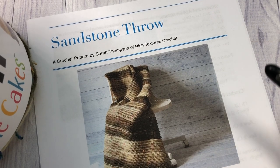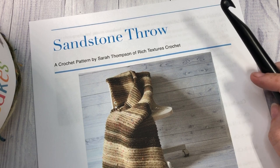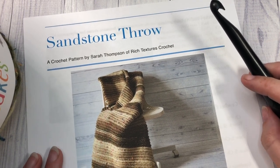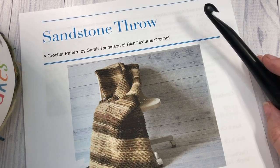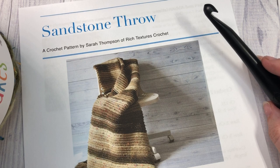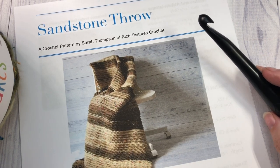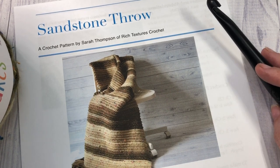Hello everyone, I'm Sarah of Rich Textures Crochet, and welcome! Today we are going to learn how to crochet the Sandstone Throw, which you can see here in the photograph in front of you. If you head on over to my blog at richtexturescrochet.com, you'll find some more photos of the blanket as well as the free written crochet pattern. I'll provide the direct link in the description of this video so that you can find it over there.